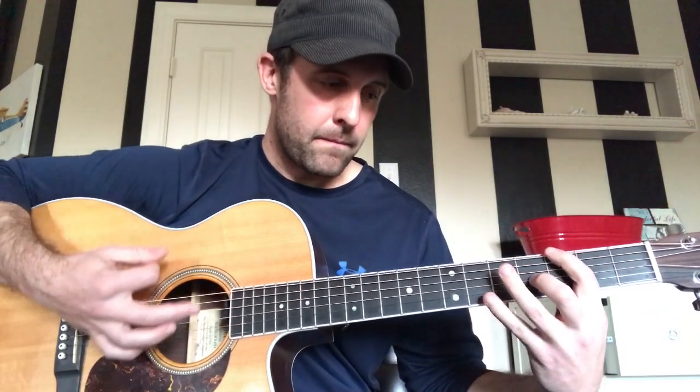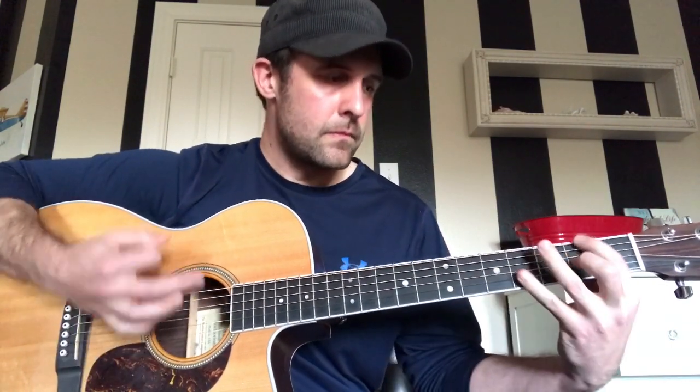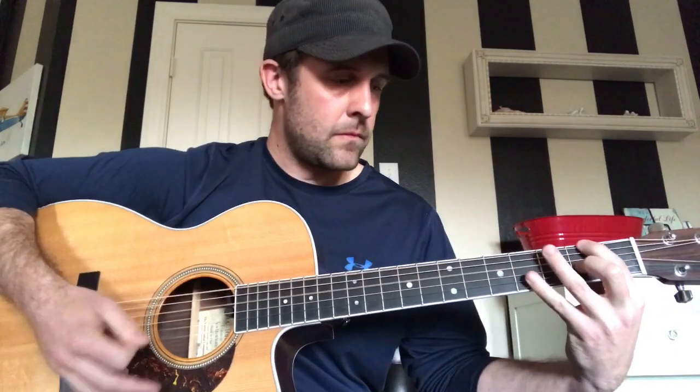Now I'm going to explain the strumming, because that's really the most confusing part of this section of the song. It's a down stroke — you're gonna strum that first one down, and then you're gonna go down again when you move to the next position, but then it's going to be an up stroke, and then back down again. There's also a little bit of a mute after that first hit — you're not going straight into the next note. There's a little pause in there before you repeat.